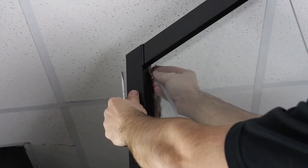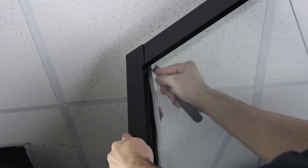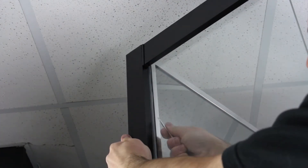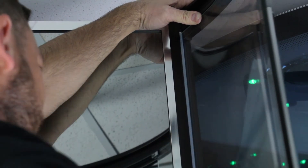The 7 millimetre seal goes between the side profile and the curved fixed panel, whilst the 12 millimetre seal goes between the side profile and the flat fixed panel. Fit the seals onto the inside of the shower using a firm flat surface to ease it in if required — in this video we've used a flat headed screwdriver.